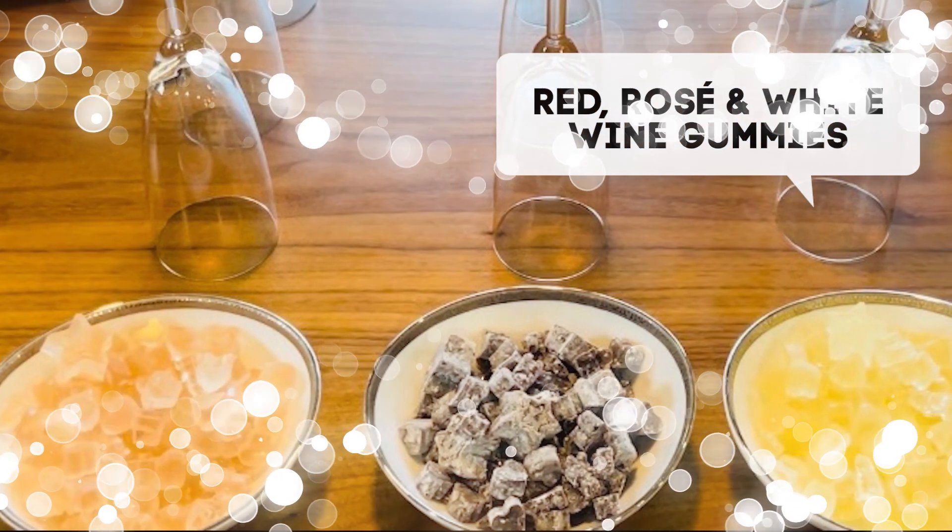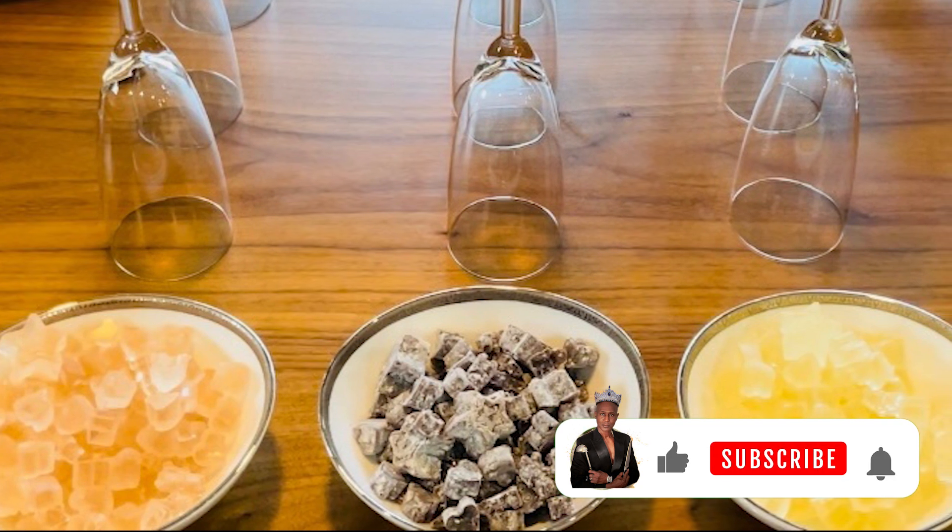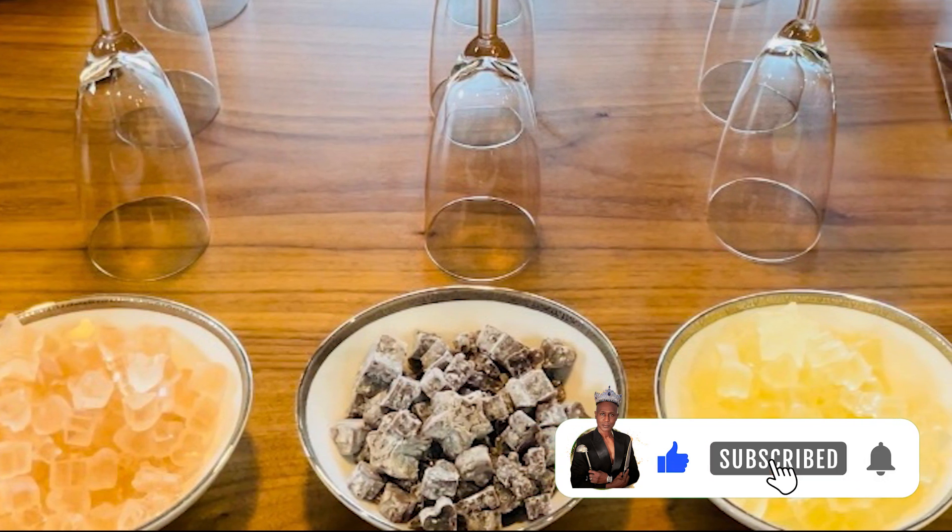This is a quick and easy way to make wine gummies for your next event. Don't forget to like, subscribe, and share. Bon Appétit!